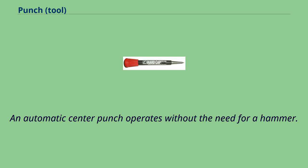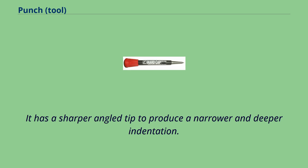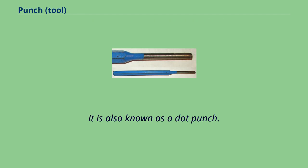An automatic center punch operates without the need for a hammer. Prick punch: a prick punch is similar to a center punch but used for marking out. It has a sharper angled tip to produce a narrower and deeper indentation. The indentation can then be enlarged with a center punch for drilling. The tip of a prick punch is 40 degrees. It is also known as a dot punch.